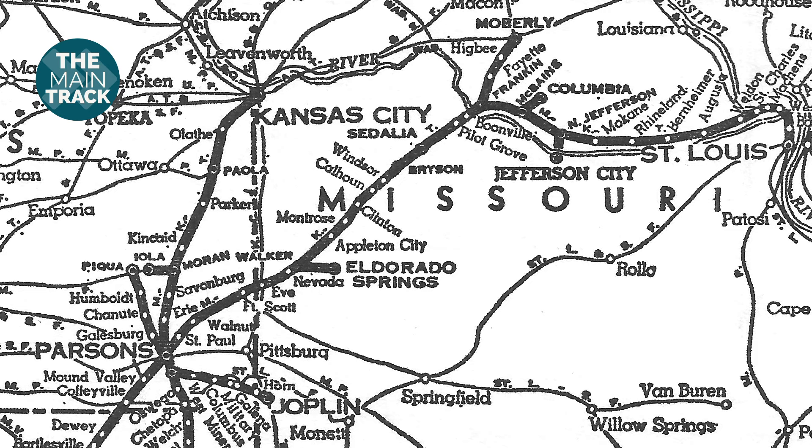For my MKT Sedalia subdivision layout, I'm still working on the track plan. There are a few parts that are still up in the air, but one portion that's close enough to being settled is the general shape. After all, there's only so many ways you can stuff a layout into a room this size.